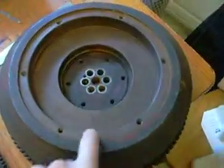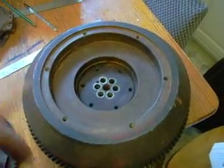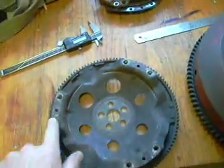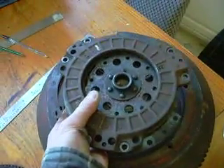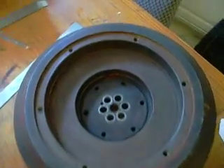The problem with this is it's a bit too big, and what I'm going to do is turn it down a bit on a lathe — firstly to get rid of some of the unnecessary mass, and more importantly so it has a similar sort of profile as the BMW clutch, so I can fit the BMW clutch unit to the German V-twin engine.